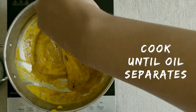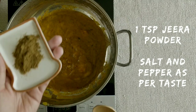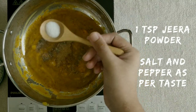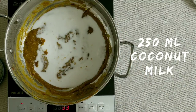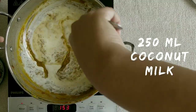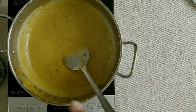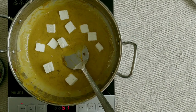Now we will add our masala powder, kali mirch, and namak. We will also add coconut milk. Coconut milk mixes well once your masala is ready. Remember that coconut milk is not your regular milk, so don't boil it.